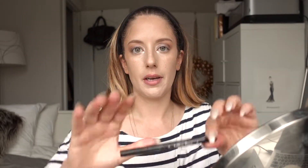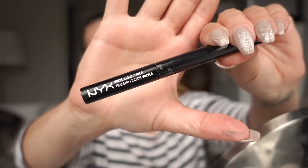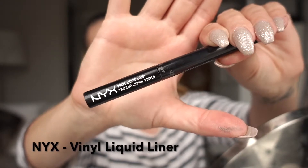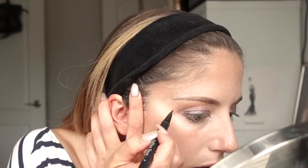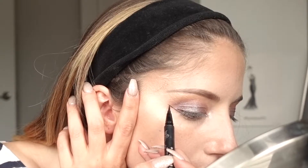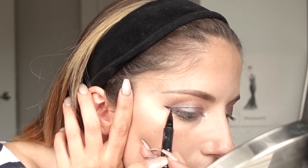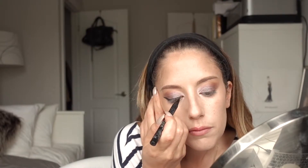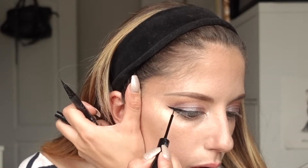That is looking absolutely gorgeous! Now I'm going to do a winged liner. I'm going to use two things: the Tattoo Liner by Kat Von D, and then I always go in with the NYX liner afterward to darken it up a bit.